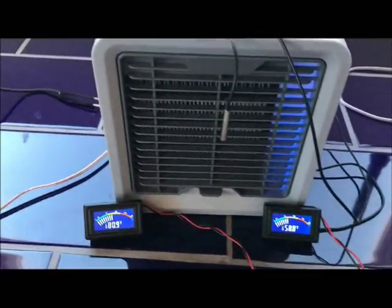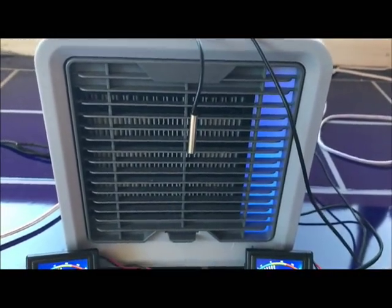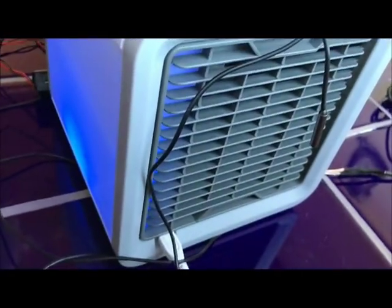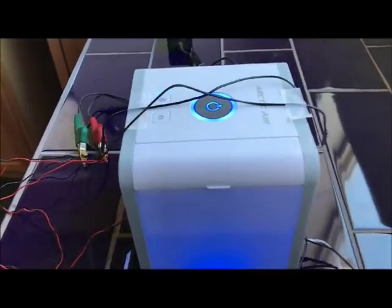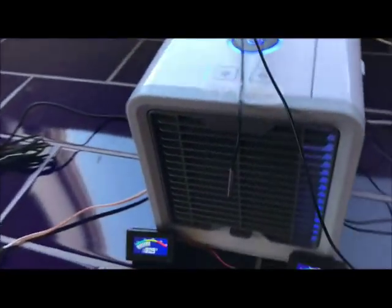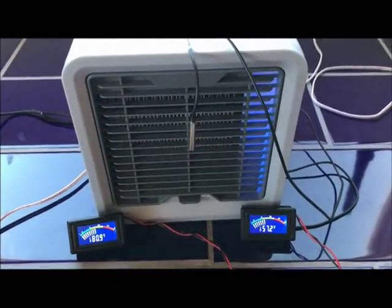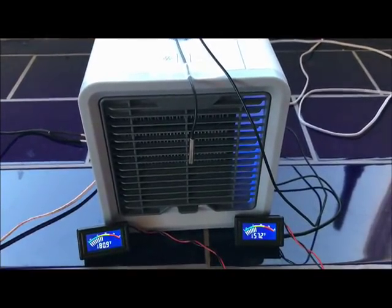I tried to make this as equal as I could — right there on the output side, and then on the input side. Same thing, about the same position, trying to keep everything equal. So I'm going to come back here once it stabilizes and show you what the temperatures are.